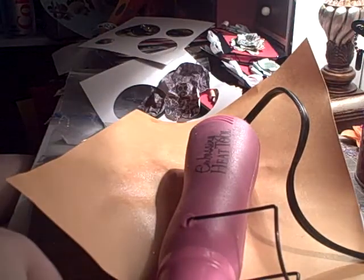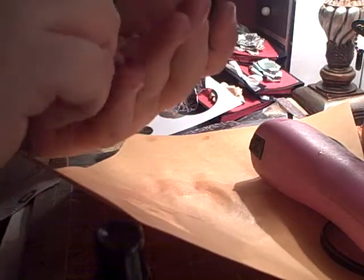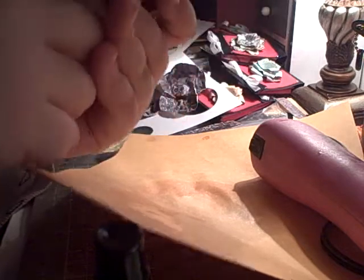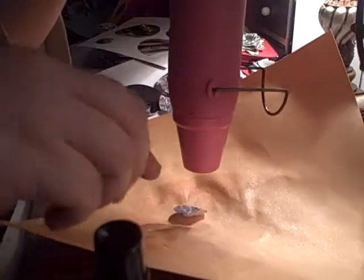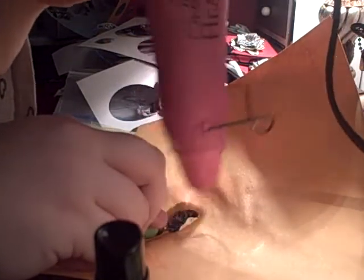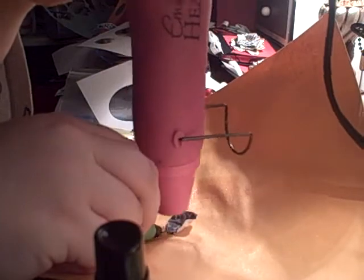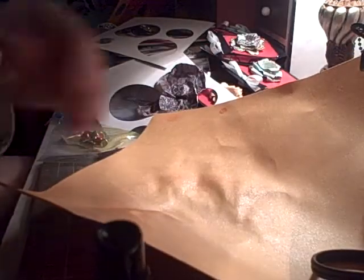And finally, I'm going to take my little baby circle, spray it, and distress this one up — make it all grumbly and wrinkly. The wrinklier the better. And you can do this without a heat gun; it'll just take longer because you have to wait for the circles to dry.